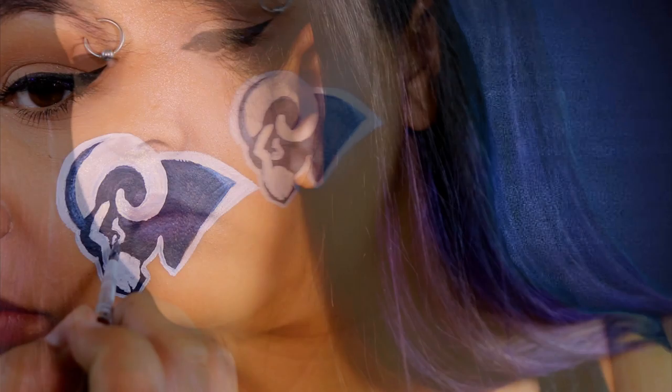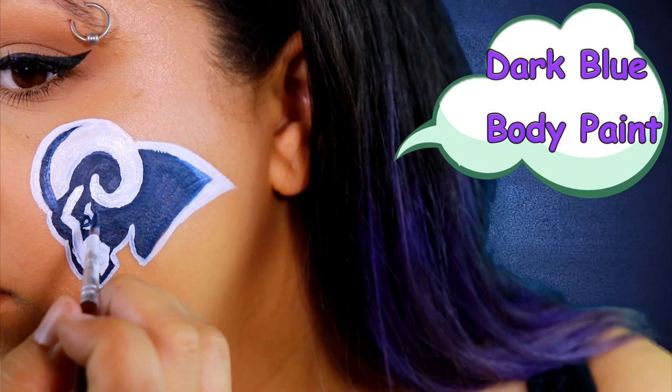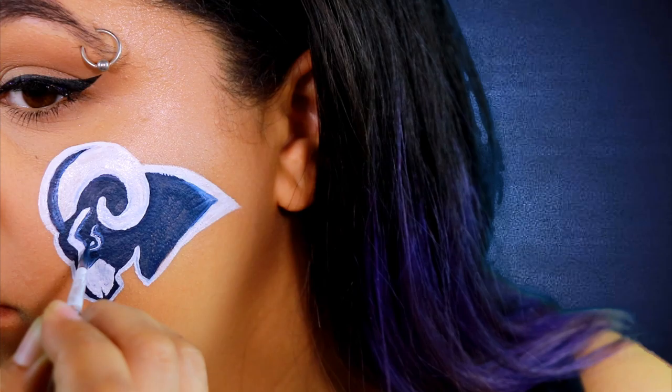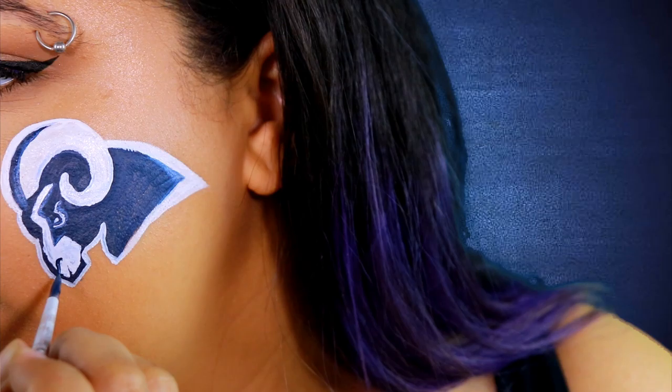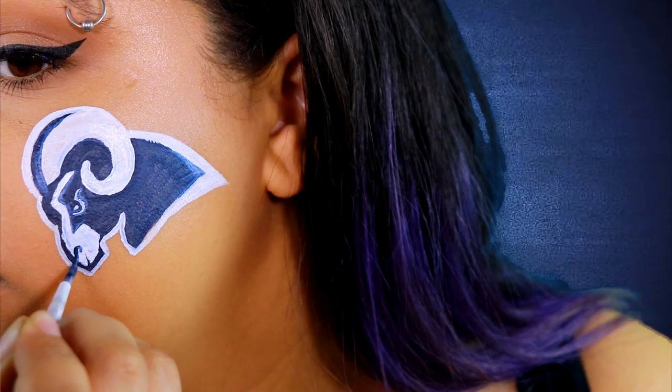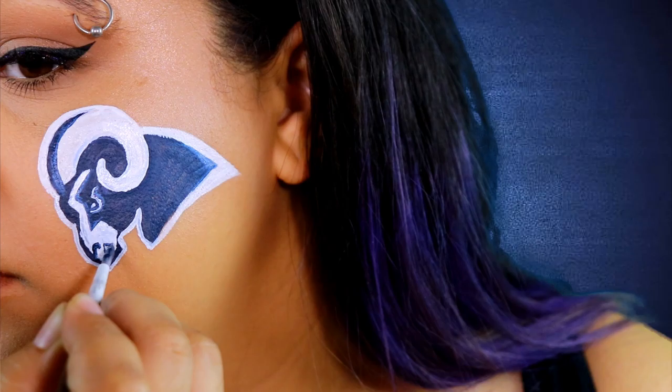Don't worry guys, we're almost done, I promise. So the last thing I'm going to do is go in with some more of that dark blue body paint and clean up any of the white lines that aren't as crisp as I want, or like in the case of the ram's eye, make it look like there's a pupil in there somewhere, and it's not just a blob that I accidentally put there — because I didn't. It has a purpose, and I'd like it to be known. This part is really just kind of a clean-up step, so if there's anything that you kind of messed up or you want to make sharper, you can take your time and do it here. And I feel like this actually made it look a thousand times better. So if you're ever worried about anything like that, you can always go in and edit your work.